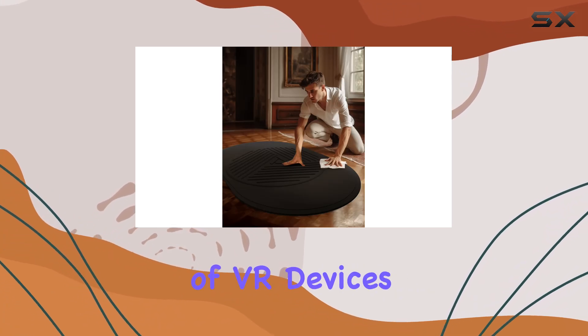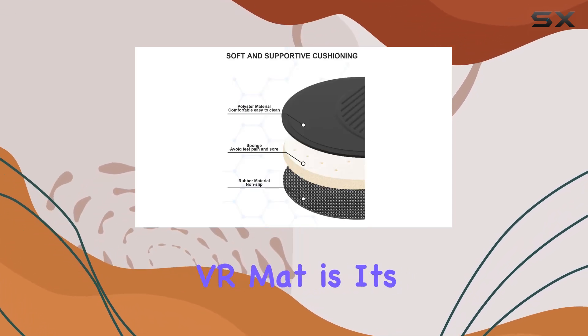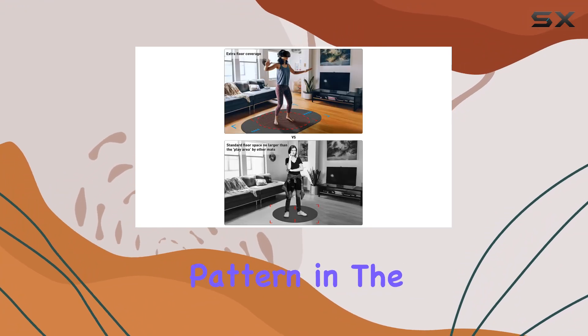The mat works seamlessly with a variety of VR devices, including HTC Vive, PSVR, and PSVR 2. One of the standout features of the Prism XR VR Mat is its position orienting pattern, with a unique raised pattern in the center and at the edge of the mat.